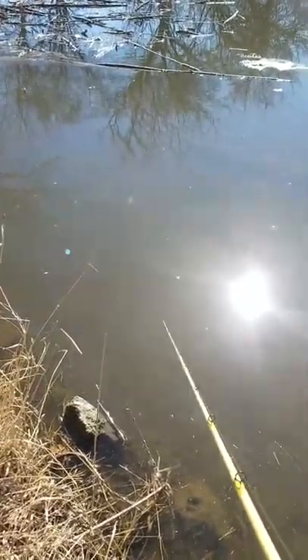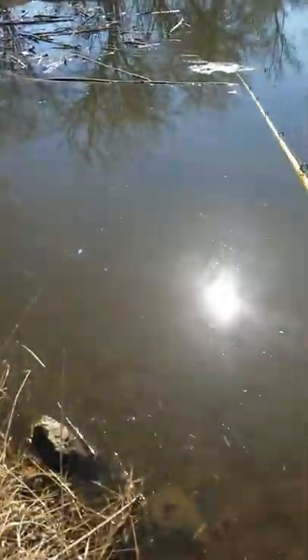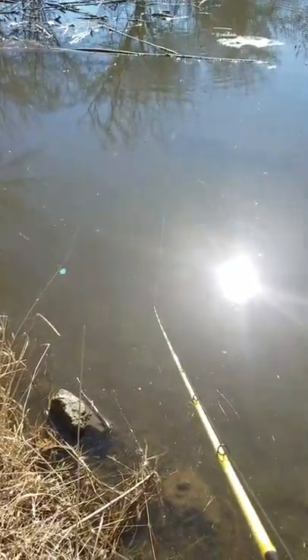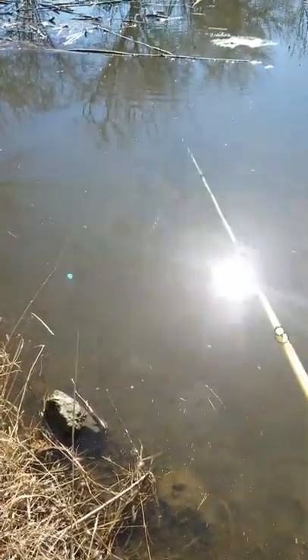I was down at Lake Barkley pre-fishing for a bass tournament, had the prototypes down there. My partner had a standard spinnerbait and all he could do was just swim it over top, and I was yo-yoing it down in between the logs and got a five and a half pound largemouth out of there.